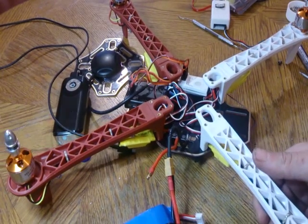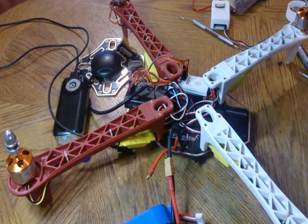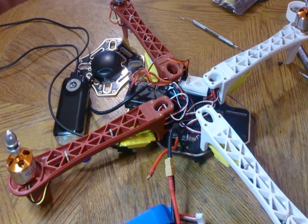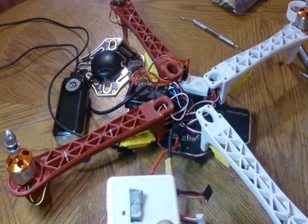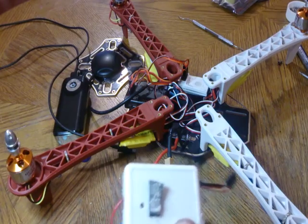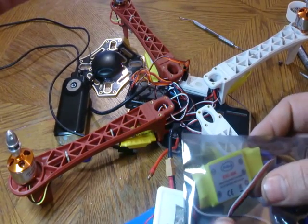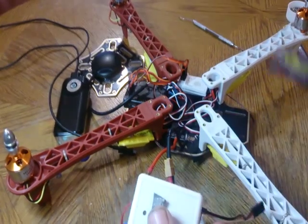I'm going to make a small video about programming the ESCs with your CX-20 remote, in case you're running into issues getting into programming mode. If you're still using the original APM off your CX-20 with a Hobby King, Hobby Power, or a Hobby Sky ESC like this one — this is a Hobby Sky, the same one that's on all these — it's a clone of a clone of a clone, I'm sure.